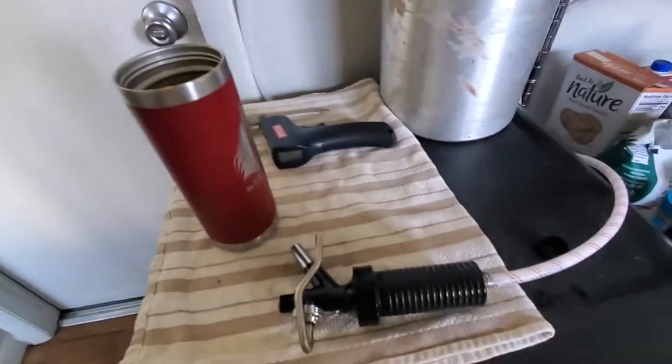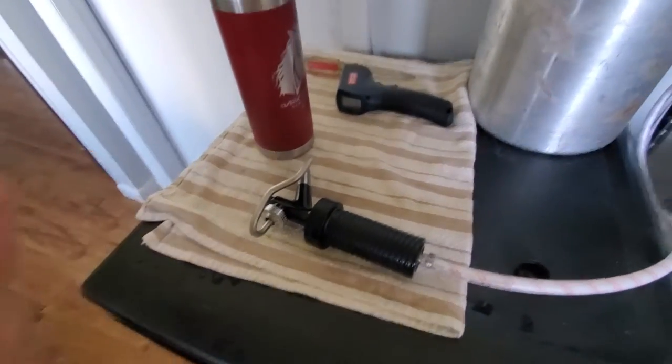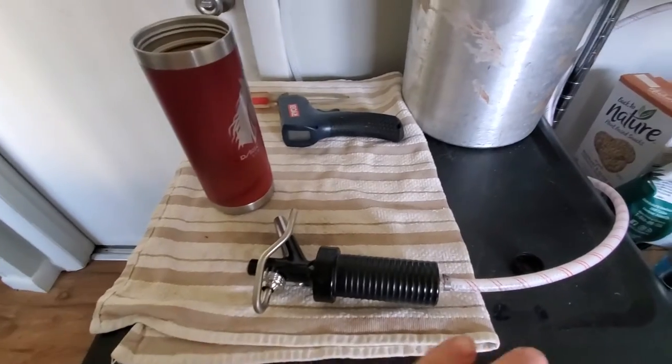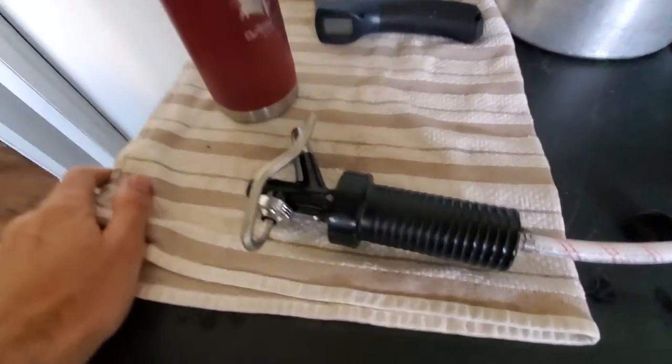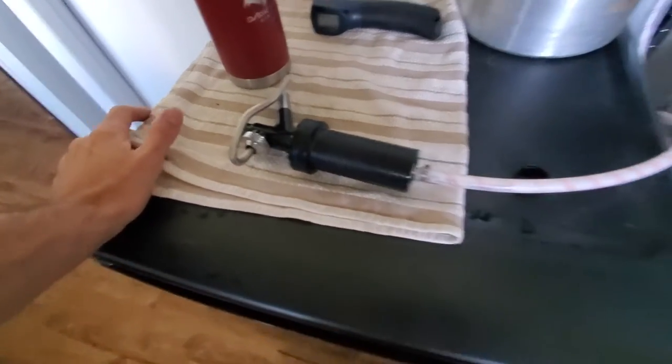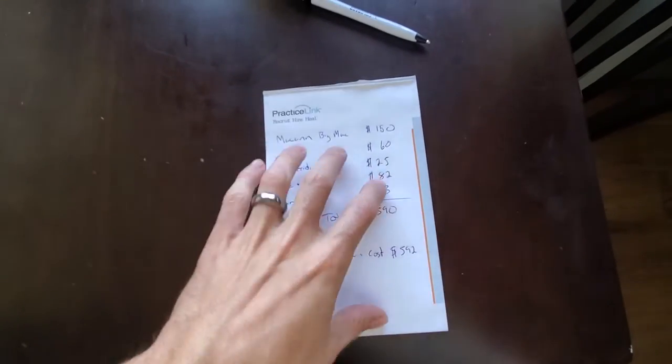I did run into plenty of issues with fittings — the gas bottle fittings and NPT fittings for the water side are probably the most confusing part. I also ended up using Oetiker clamps and bought the Oetiker pliers to do it properly. The key lesson is: draw out your system, know what you want, and do the math up front so you don't have to make multiple orders like I did.